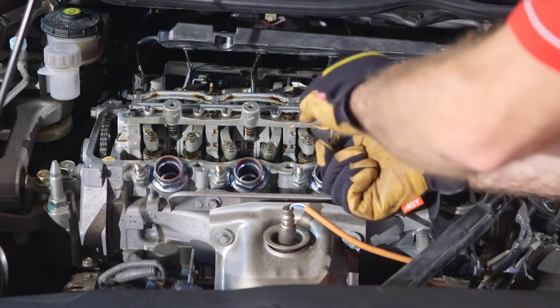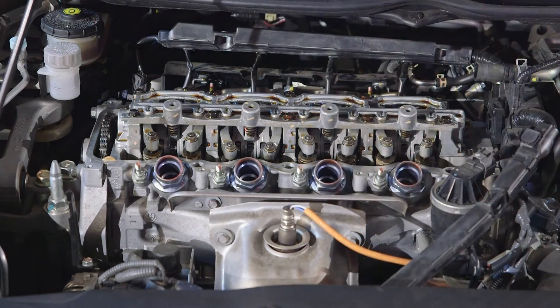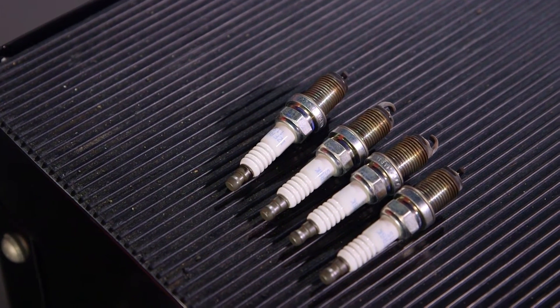With all ancillary components and the cylinder head cover removed, take out the spark plugs and keep them in order. This makes rotation of the engine much easier.